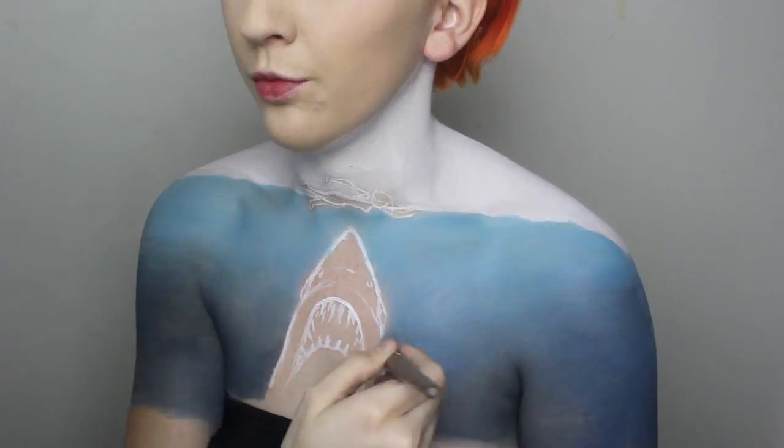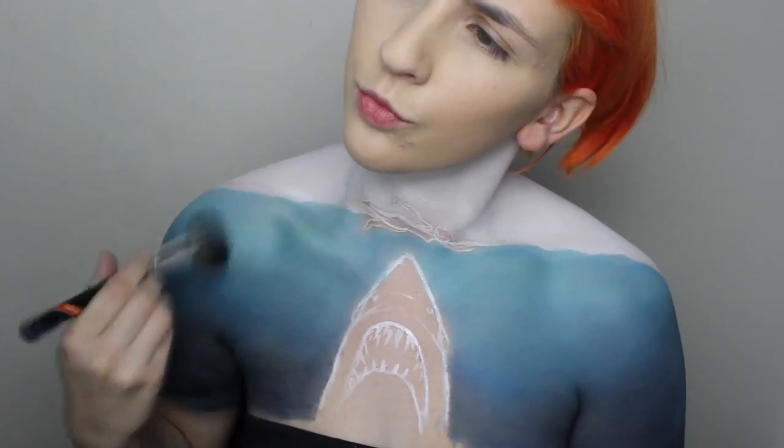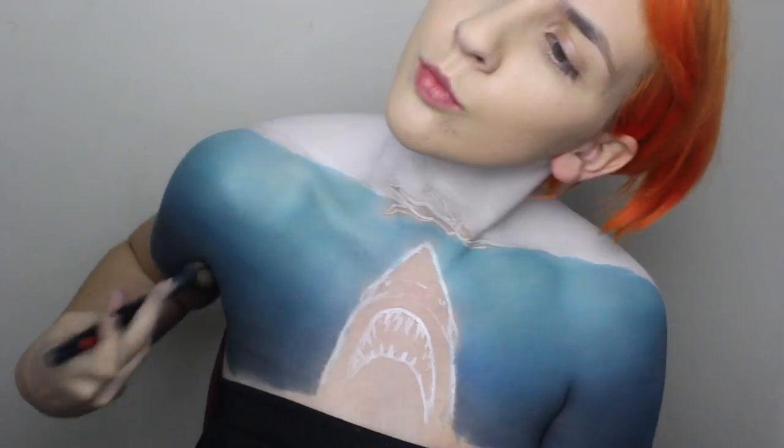Don't forget your armpits! Using eyeshadows, pat the colour on to intensify the opacity. I am using Sugarpill Mochi, After Party, Inglot Freedom System 307, and a touch of Melt Fixated.